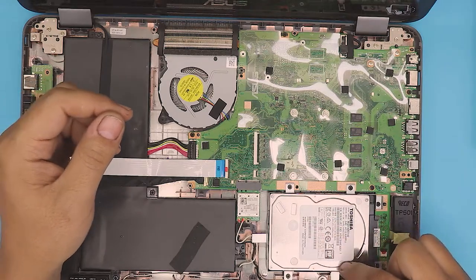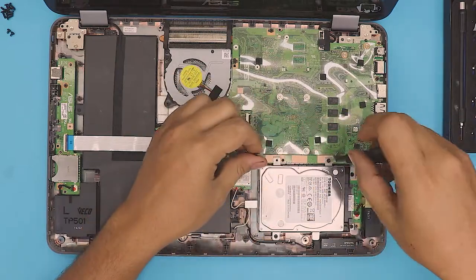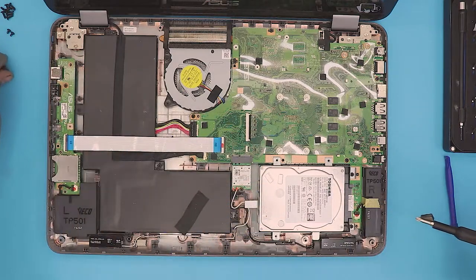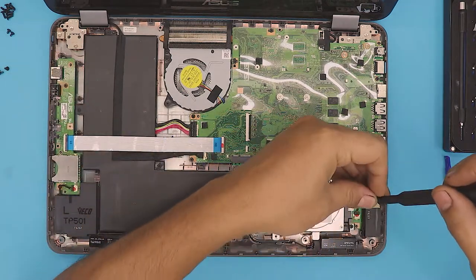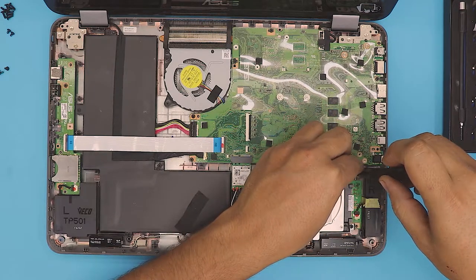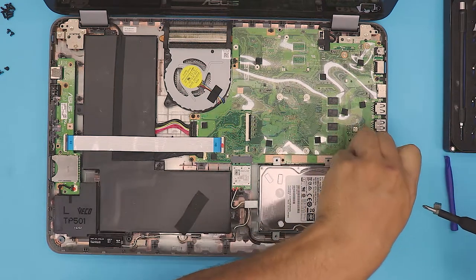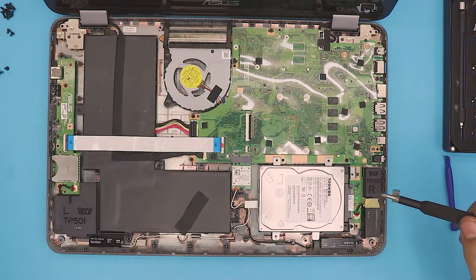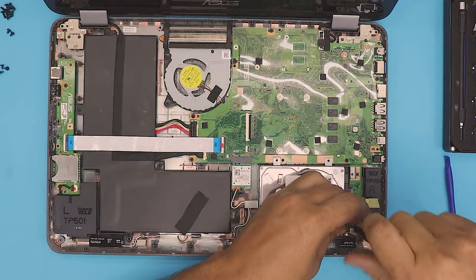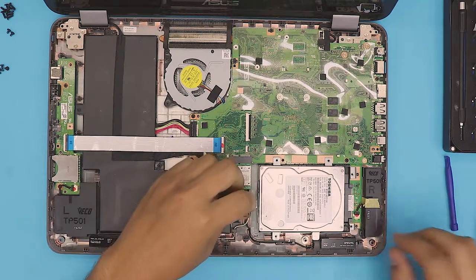So we're going to remove the hard drive. I really hope that the other RAM is upgradable, otherwise this video is not going to be fun. I haven't opened it up — I just opened the back screw. Some people say yes you can, so I just want to show if it's really true or not.